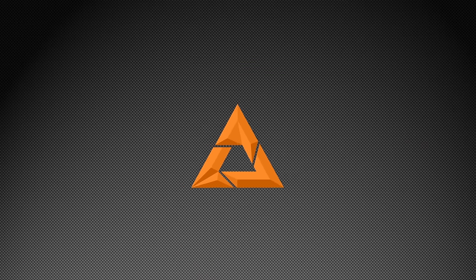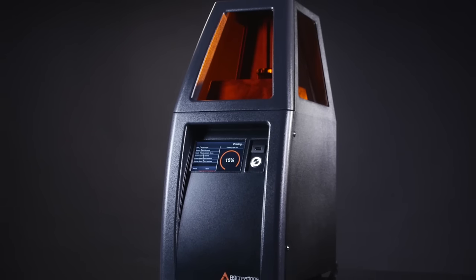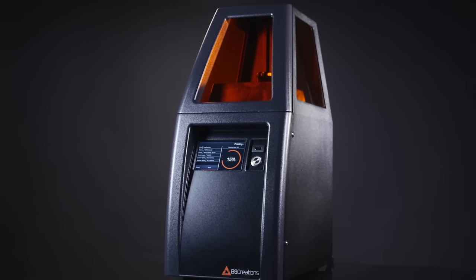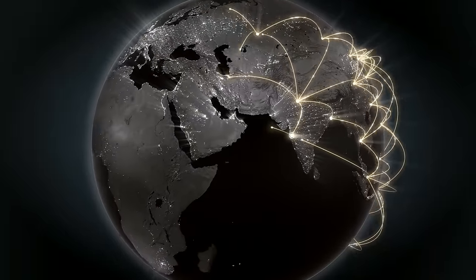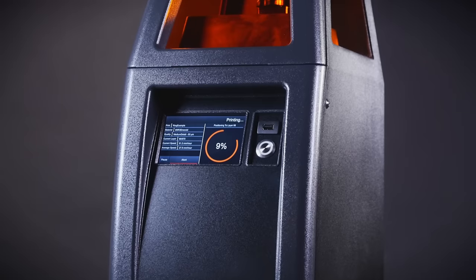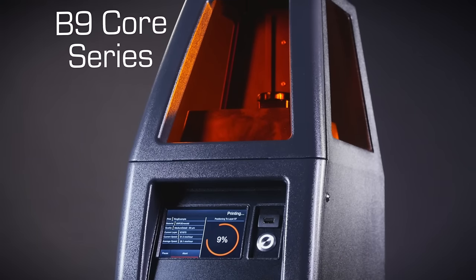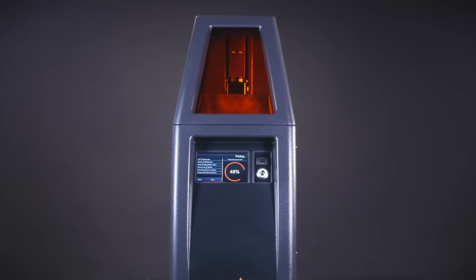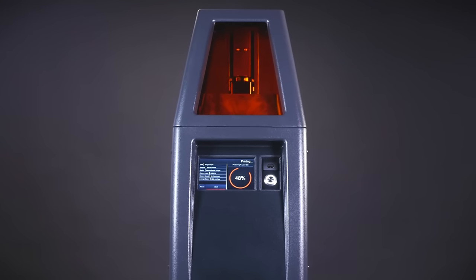B9 Creations, the first company to combine high resolution and affordability in the 3D printing industry, is once again redefining expectations. We've taken feedback from thousands of businesses around the world to bring you a 3D printing solution designed unlike any other. The B9 Core series is engineered to bring you a fast, dependable and easy to use solution while delivering unmatched precision and the best value in professional 3D printing.